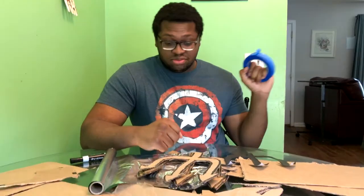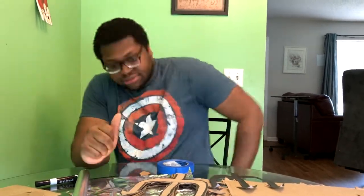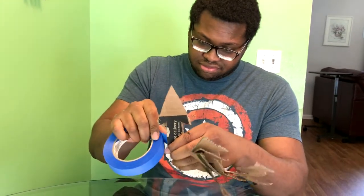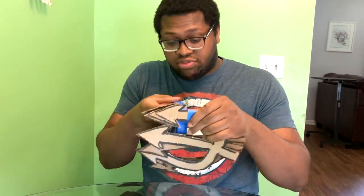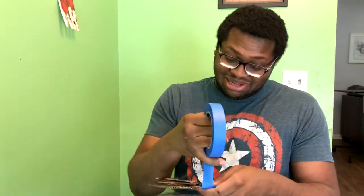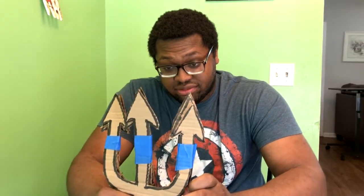Now, if you have strong enough scissors or a strong enough blade, you could cut three layers of cardboard at once — but that's a lot harder, so you'd need seriously strong scissors or blades, or just cut them separately like I did. You should now have three separate trident pieces. Also, I forgot — you'll want some tape to hold them all together. Wrap and tape around each prong, even if they come out a bit bendy.